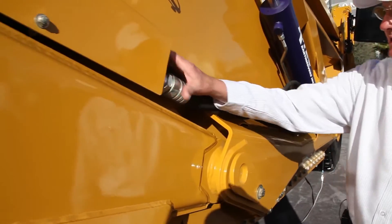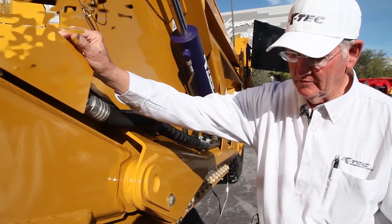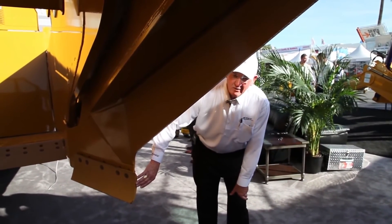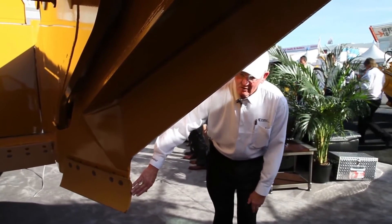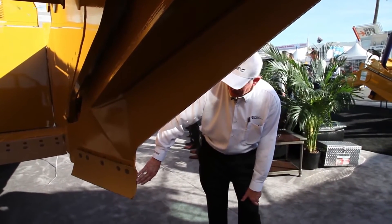We have covers protecting the hoses where they need to be protected from material falling over whenever it's top loaded. This right here is a unique feature of the K-TEC: we've got wings designed on our scraper to funnel the material into the scraper, which allows us to get a larger load in with less horsepower.